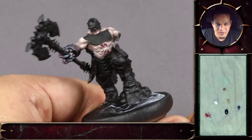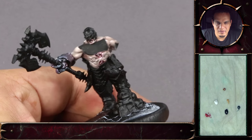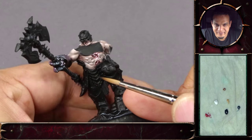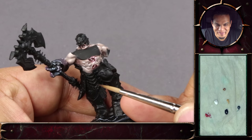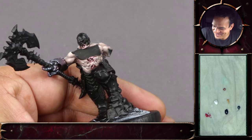All right, so here we are, the claw's done, and next part would be the skull mask on his face. We won't go for piggy pink, we'll just go for a decent bone color.